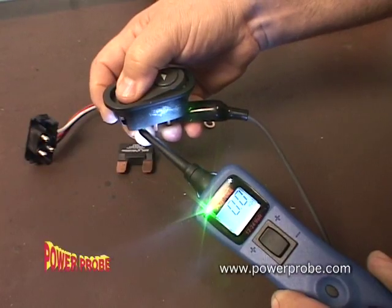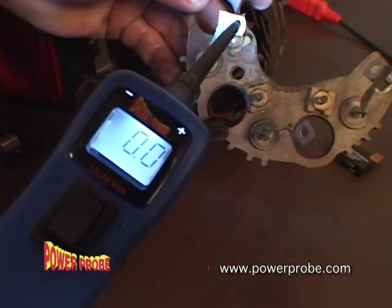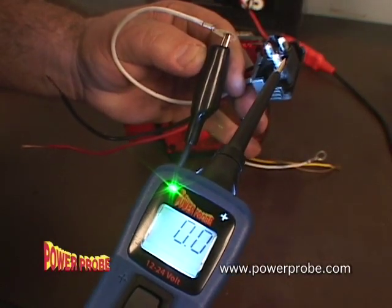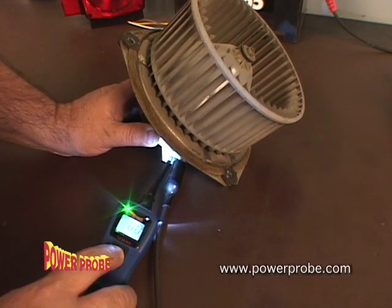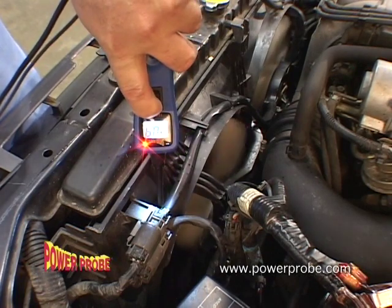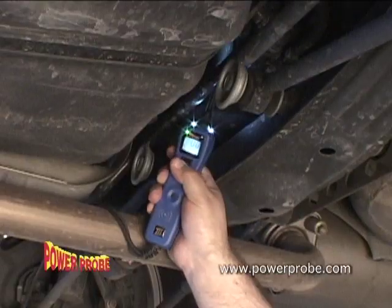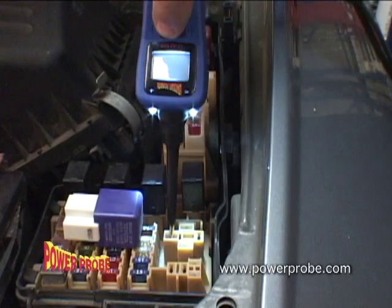Quickly test switches, relays, diodes, fuses, wires, and other electrical components for continuity. Press the power switch forward and power up components right in your hand. You can even power up components right on the vehicle, such as cooling fans, wiper motors, fuel pumps, horns, and starter solenoids.